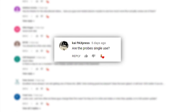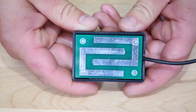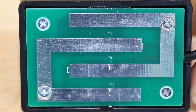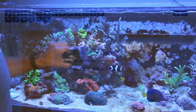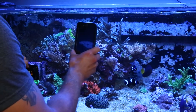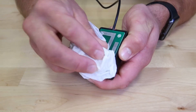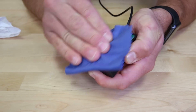Our first question is from Kai Pax Press on YouTube who asks, are the probes single use? This is a great question that really helps to drive home the maintenance recommendations we provided in the video. The leak detection probes are multi-use sensors that use sealed metal contacts under the probe to detect when water is present. Basically, if water crosses from one contact to another, it will close the circuit and send a signal to your Apex that the switch is closed. It is this signal that sends you an email or text alert when water isn't where it's supposed to be. With that in mind, maintaining the contacts on the bottom of the probe is always a good idea to ensure your sensors will work when it matters most.